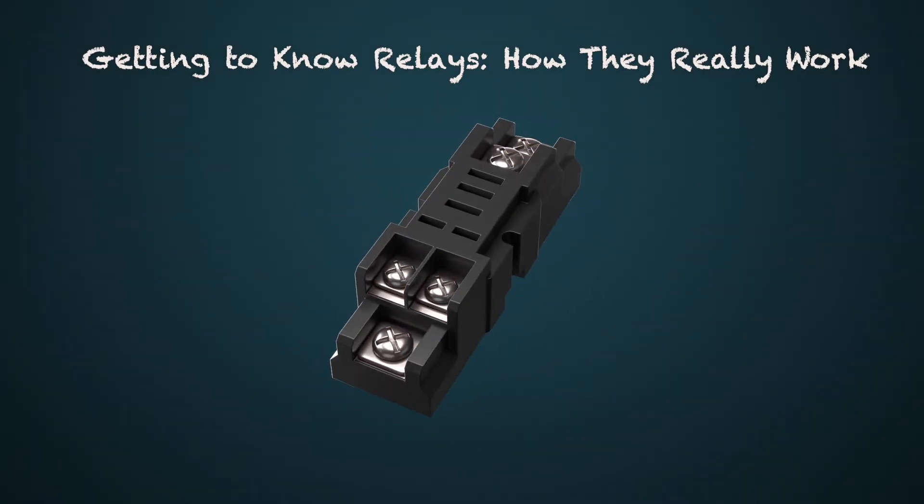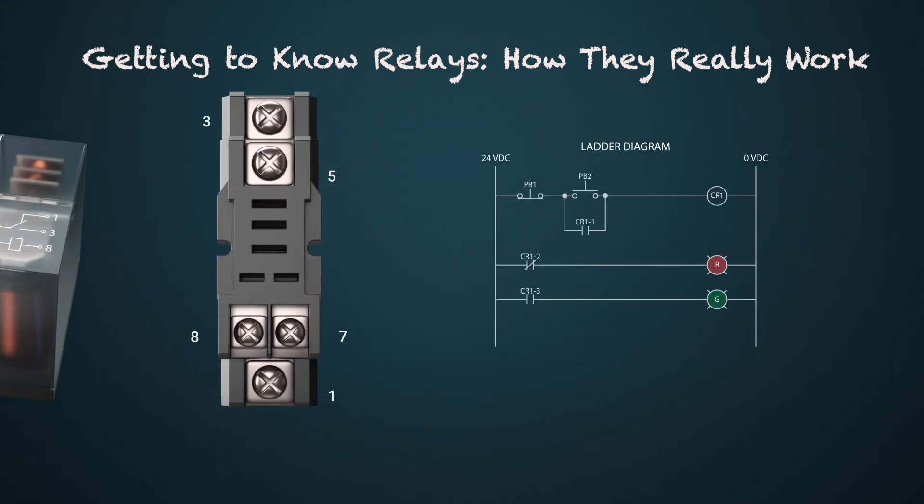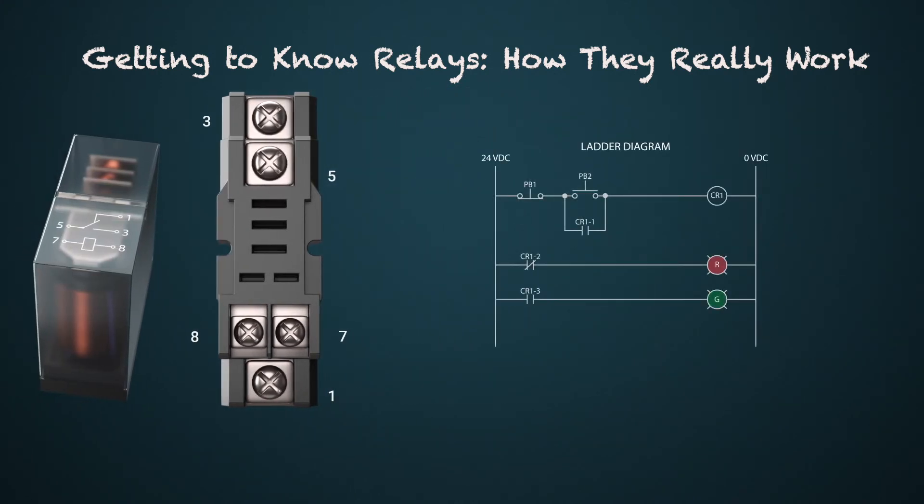Let's look at wiring a basic relay control circuit. In this example we have a drawing of a relay base. Terminals 7 and 8 are where you wire power to the relay. With the circuit shown, the positive side is terminal 8 — you would connect a wire from push button PB1 to terminal 8. Terminal 7 connects to the negative power.